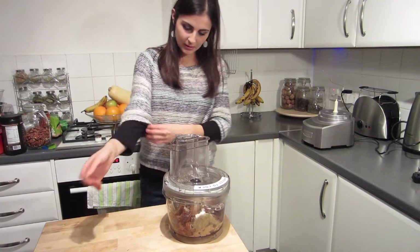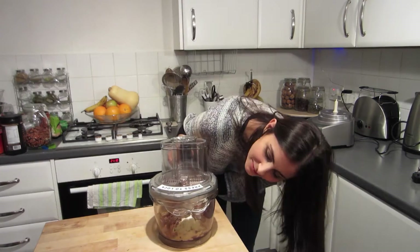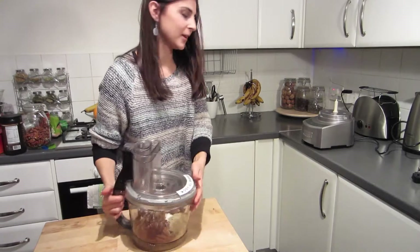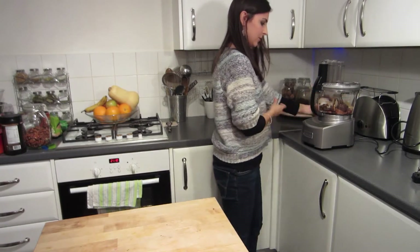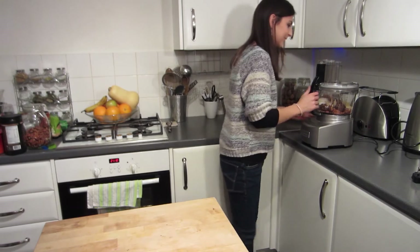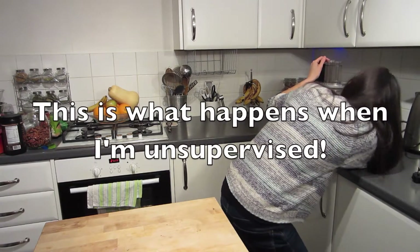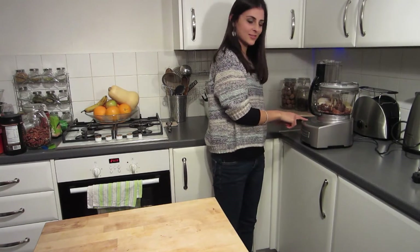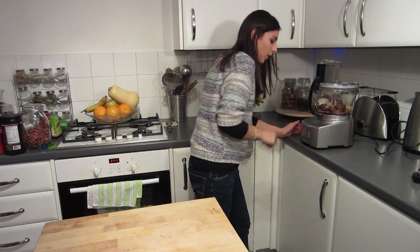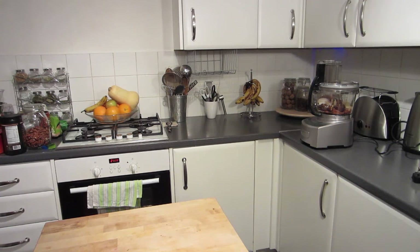Just put the lid on. Press on. Something went wrong — what happened? What's wrong with it? What have I done to it? Let's pulse. Oh no, I broke it! The food processor is not working.